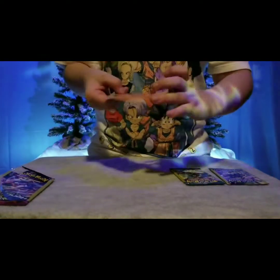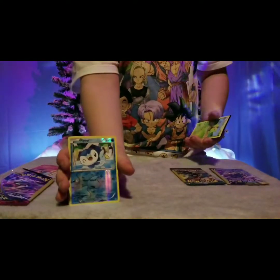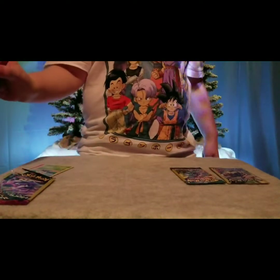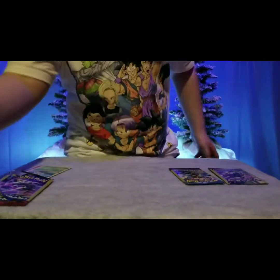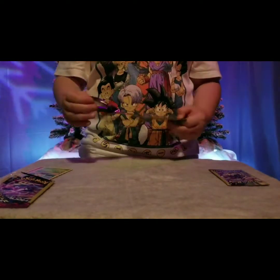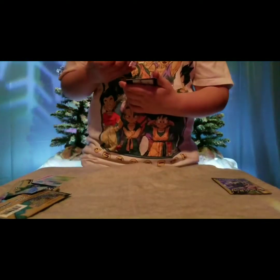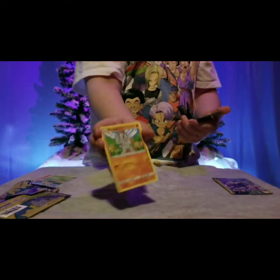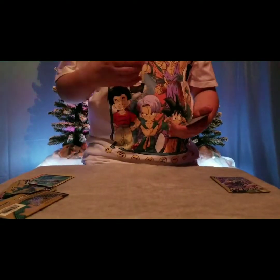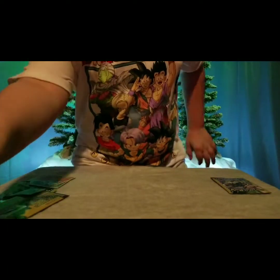We got a Pansear, we got a Piplup, and we got a Quilava, and we got the extra card which is sort of useless - some of them don't even have the code on them. We got a Munchlax trading card game form and Munchlax two form, Machoke, and then we have the extra useless card.